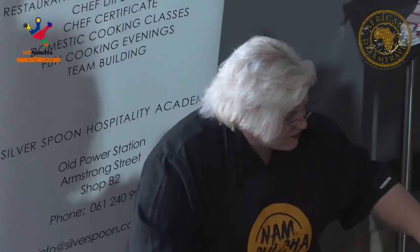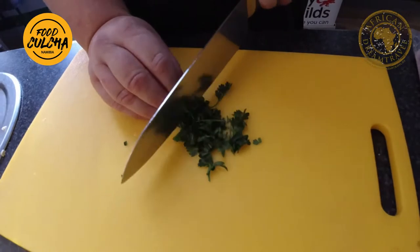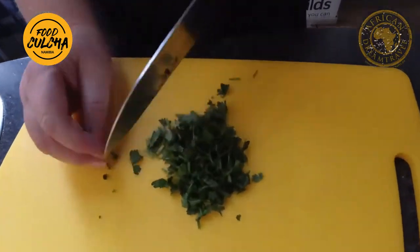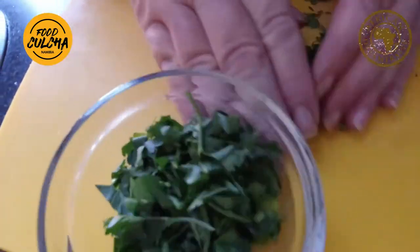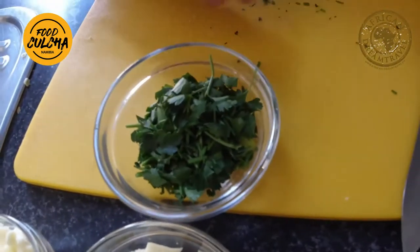I'm going to do some parsley, or chives or spring onions. I'm mixing the parsley with some spring onion cuts and I'm keeping it very rough. There's my spring onion. Mix again. Same thing is going to happen with our mozzarella and our cheddar cheese.